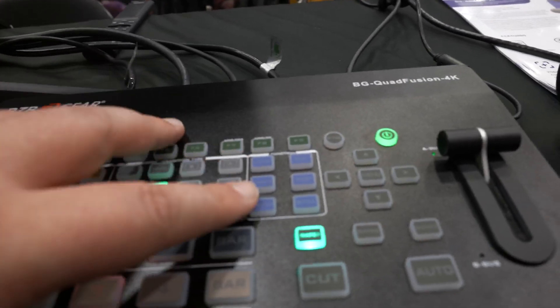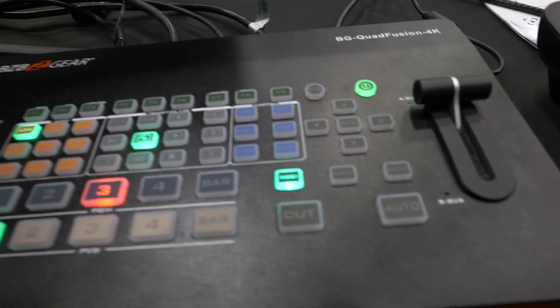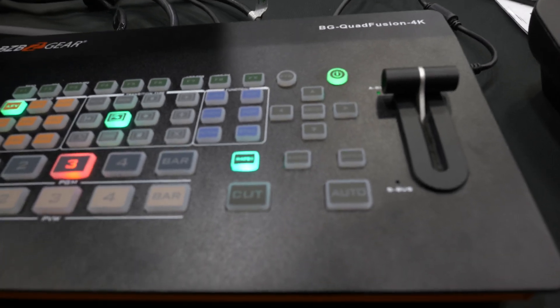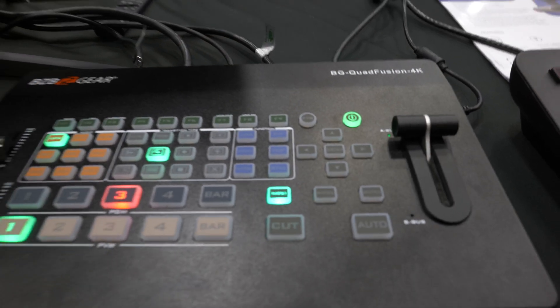On top of that you have some extra functions here: luma functionality, chroma functionality, as well as pattern. You can do picture-in-picture, still, and of course no production switcher would be complete without a fade to black button. So that is all there for you.